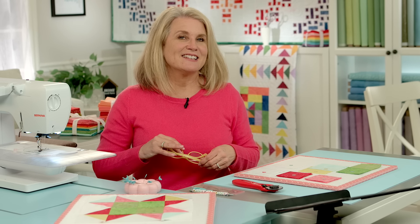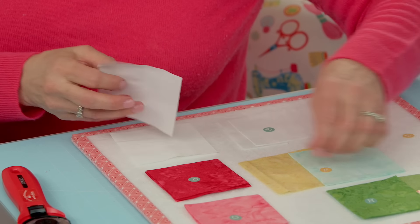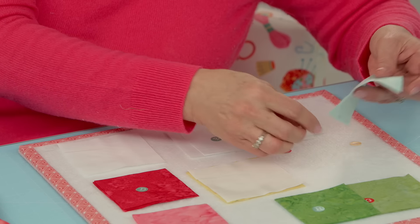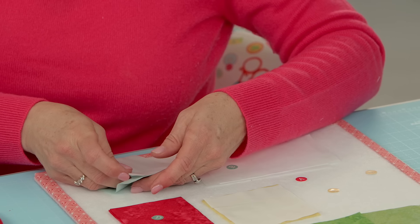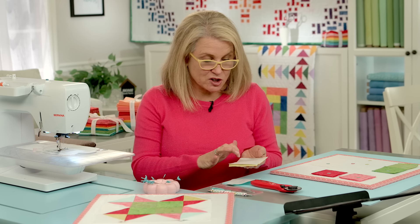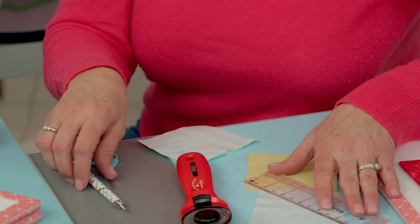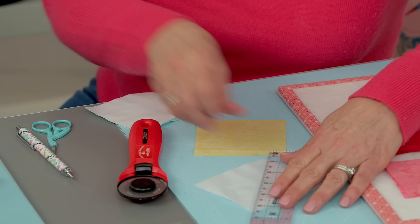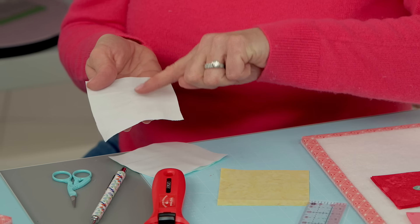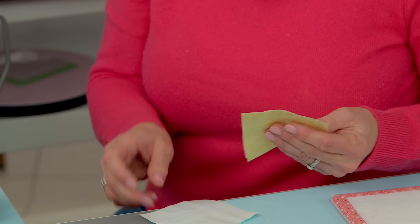The first thing the pattern tells you to do is grab your A and your E square, but you're also going to need to grab your F and your A square so we're going to do it both at the same time as a chain piece. If you don't have a seam-so-easy guide on your machine you're going to need to mark corner to corner just with a marking tool. We've been doing it this whole time, but just in case you want to see it again — mark corner to corner and that is going to be your guide. You're going to sew a quarter inch on each side. Put your squares together right sides together.